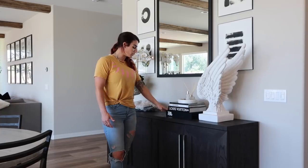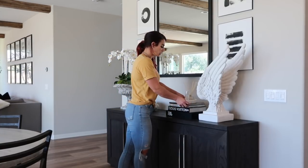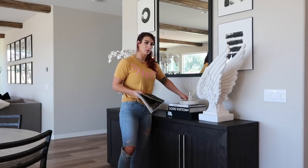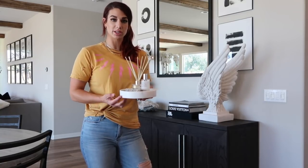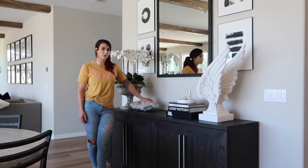On the sideboard I have the Tom Ford, Louis Vuitton, and Chanel coffee table books. A tip for you guys: Restoration Hardware gives out their catalogs for free, and they look like coffee table books — they're so thick. I use them as layering pieces within my coffee table book stacks to give height and thickness. On top I have a room spray, a room diffuser, a sage stick, and a marble tray from Amazon.